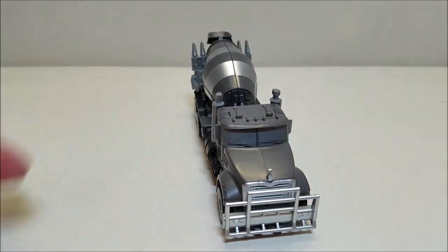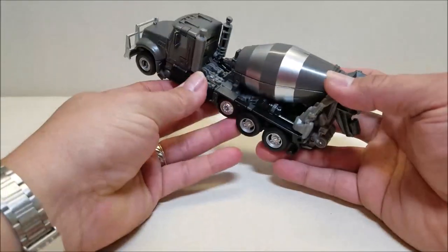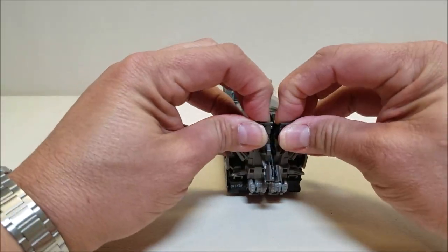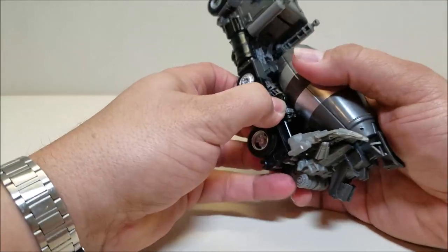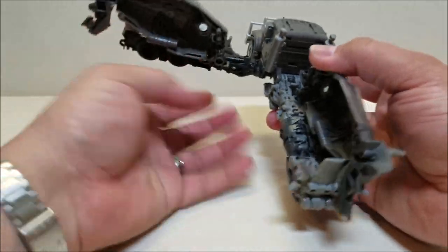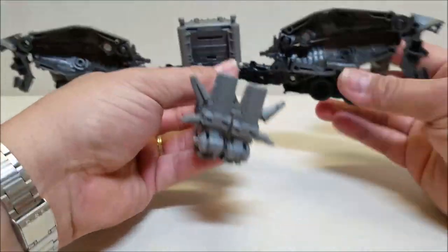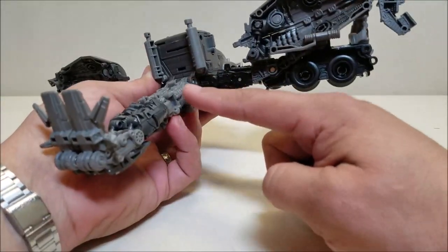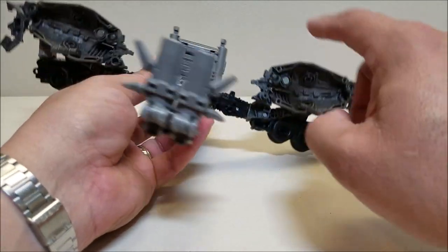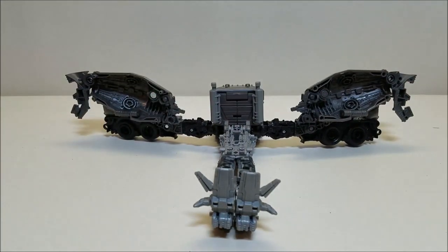Now we've got a couple of modes to get to, so let's get into it right away. Getting into robot mode, the first thing we're going to do is pretty much split the entire back of the truck in half — splitting everything off to the side. There are pegs and ports for all of this, pegged in multiple points, and the drum is also pegged on four points. So it holds really nice and solid when in truck mode.